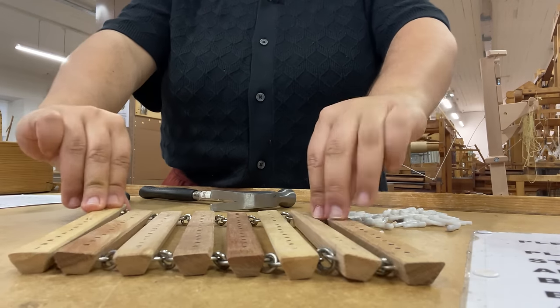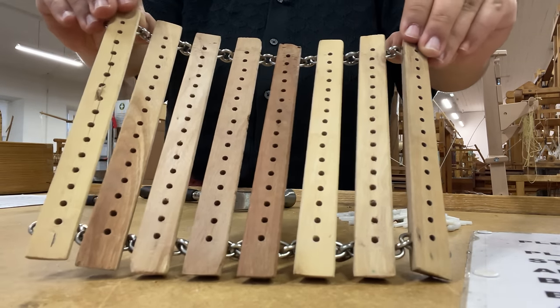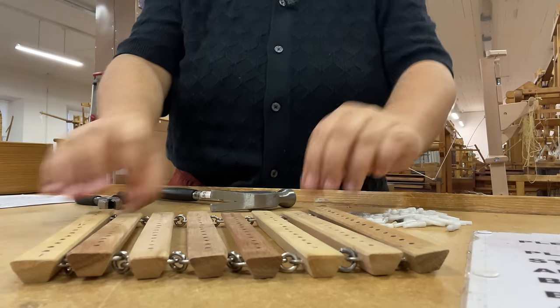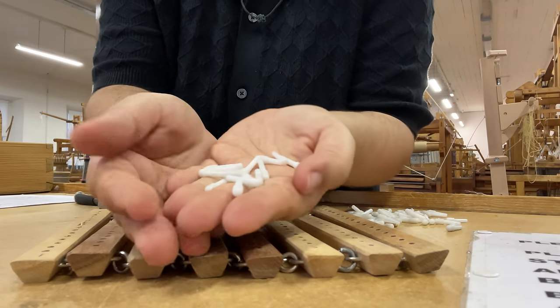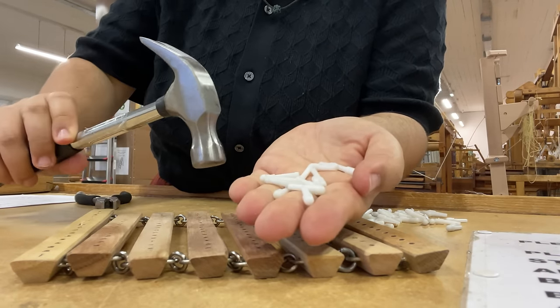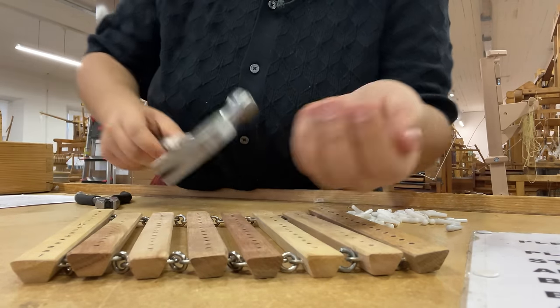If I were on a floor loom I'd use the foot pedals to create the structure; on a table loom I'd use hand-controlled levers; on a computerized loom I'd use software. But for this historic dobby loom, I'm going to use a hammer and plastic pegs. This process is called pegging and lagging, because I'm manually programming my peg plan into a series of lag chains.